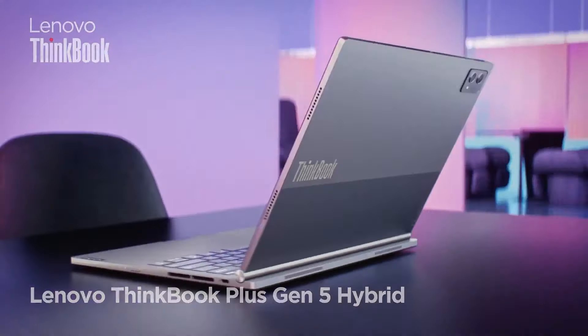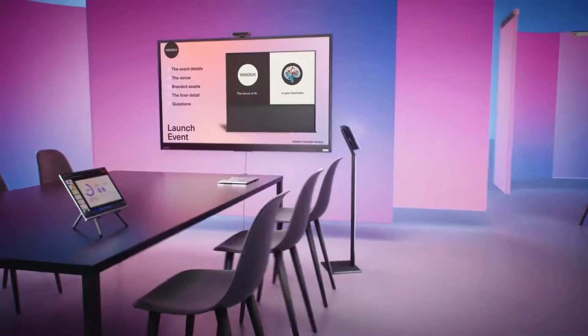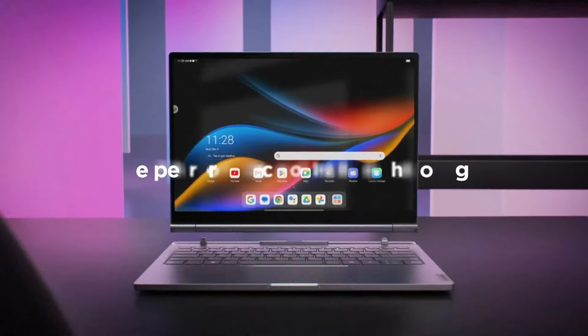This is a hybrid laptop from Lenovo. You can attach it to the keyboard and use it as a Windows PC, and if you are going outside and don't need a keyboard, you can use it as an Android tablet. This is a very useful feature.